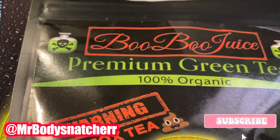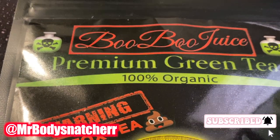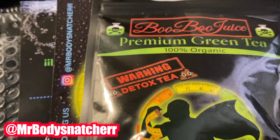What's up, Kirby cutie? It's your favorite size beauty. It's Marie, and y'all already seen the title and thumbnail. I drink boo-boo juice — premium green tea, 100% organic.